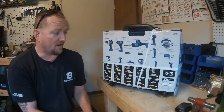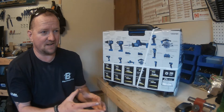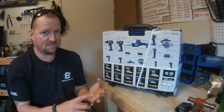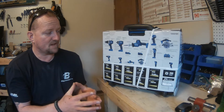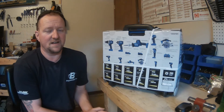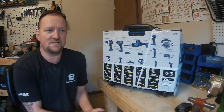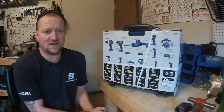I'd put DeWalt on the lower end of quality compared to Milwaukee and some Makita stuff. Their batteries — a four amp hour Milwaukee battery runs about $100 for one, and a six amp hour battery goes anywhere from $150 up to almost $200.